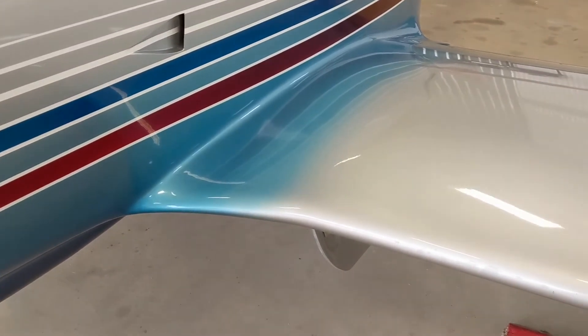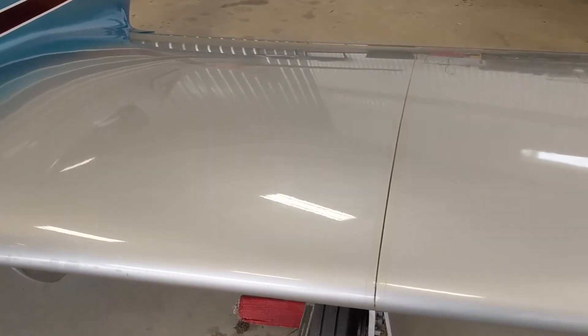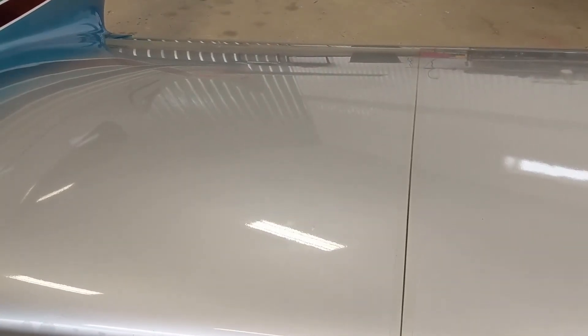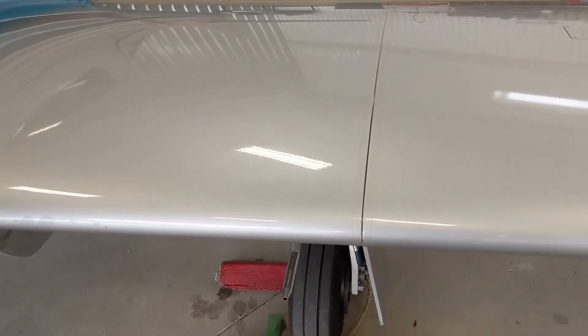The wings do detach. There is a joint about three and a half to four feet out — you can see it here, sealed with gap tape. At this seam the wings can actually be separated, so if you need to transport your plane, you can take the wing tips off.